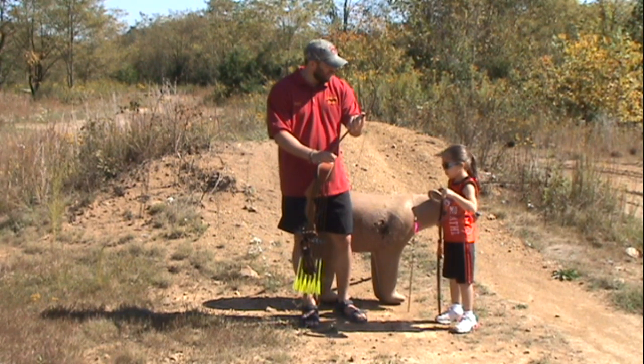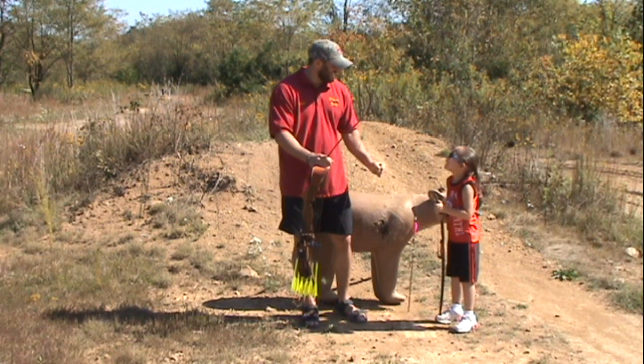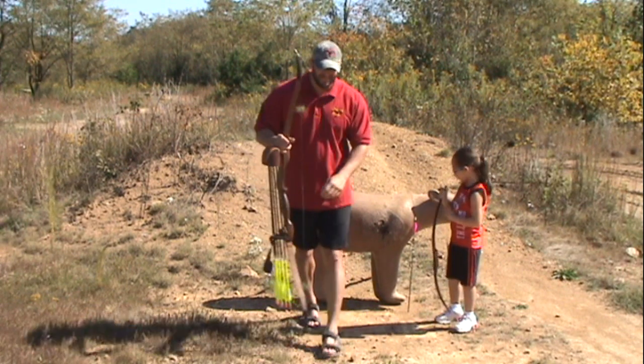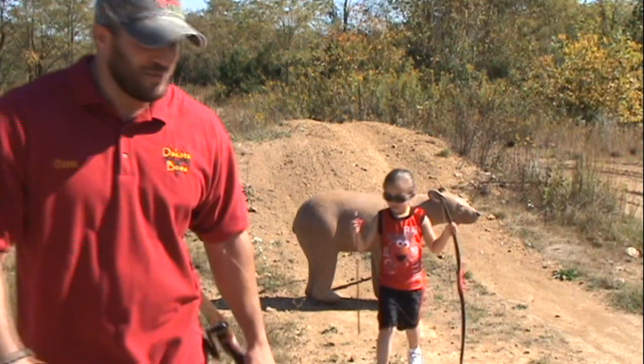You ready to shoot some, honey? Yeah! Let's do it. Good girl.